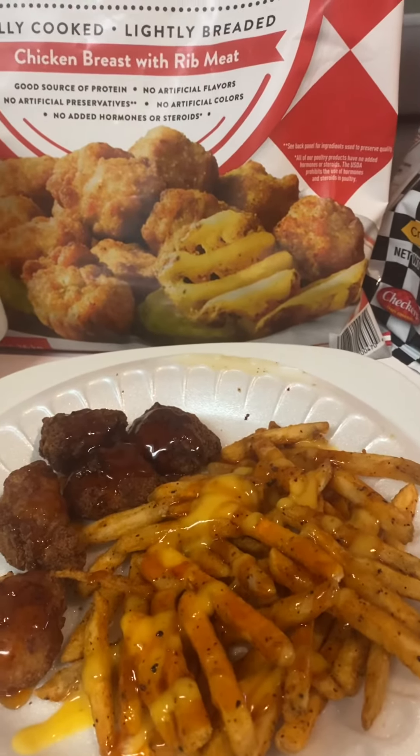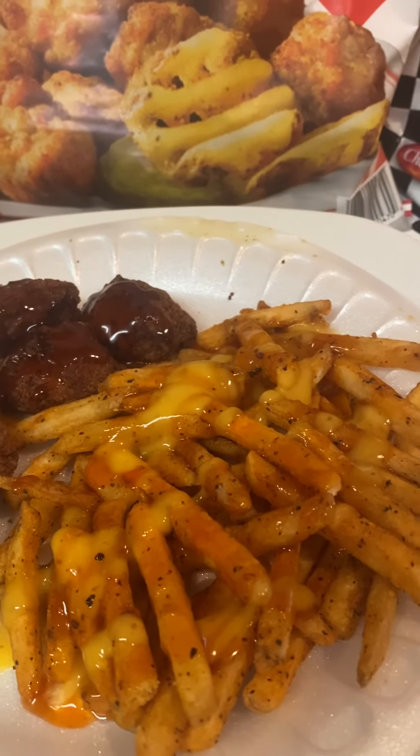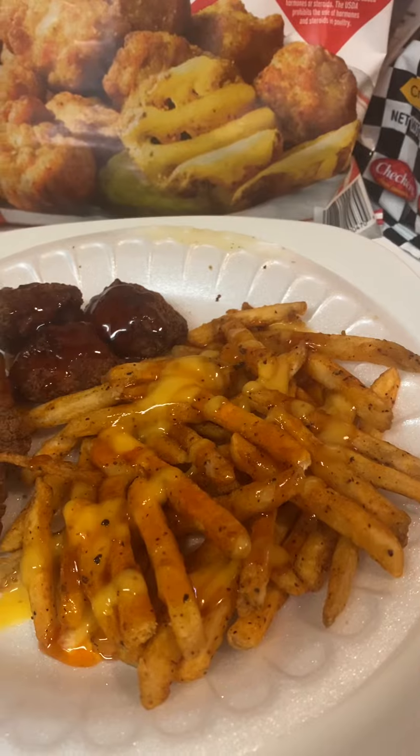So why don't you try it? Here it is — my fries with honey mustard and Chick-fil-A Polynesian sauce with my chicken bites. Okay, this is Patty. Talk to you soon.